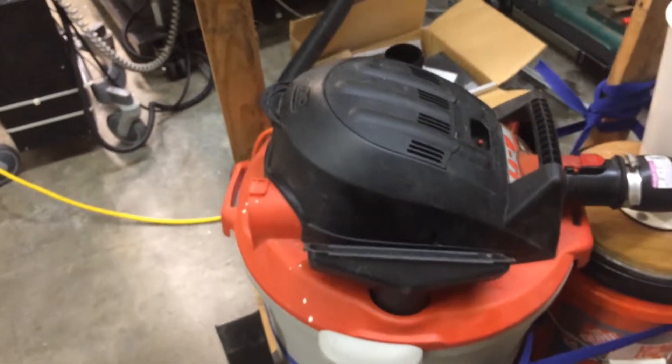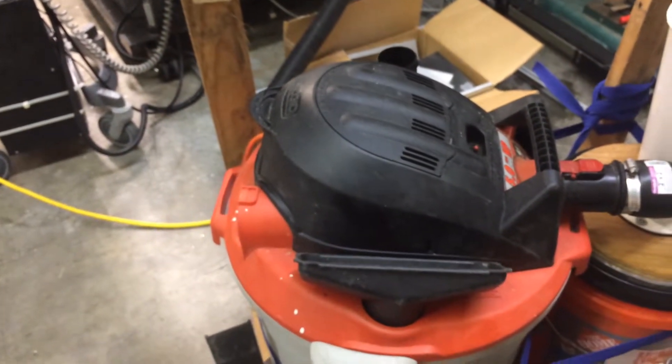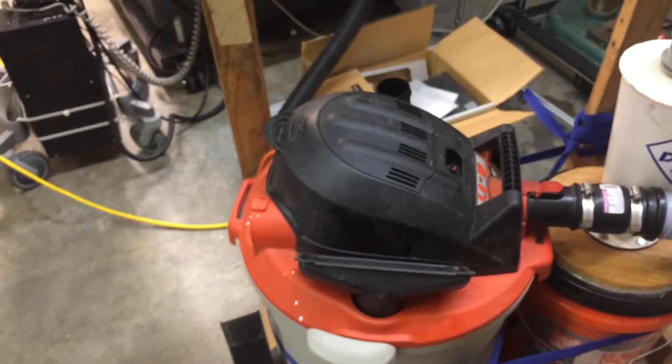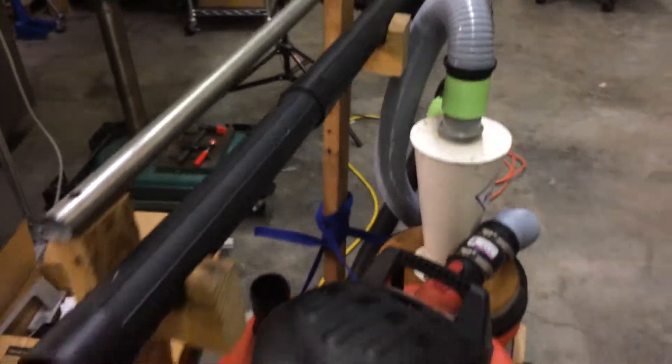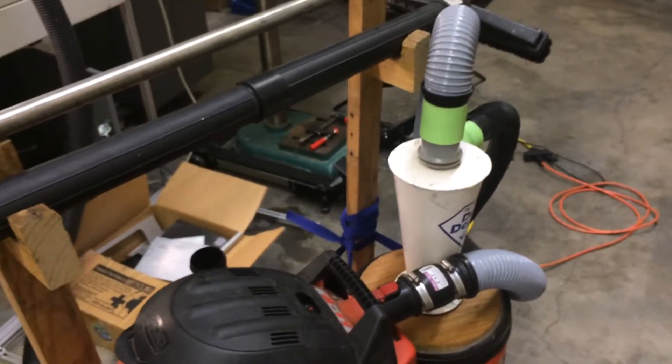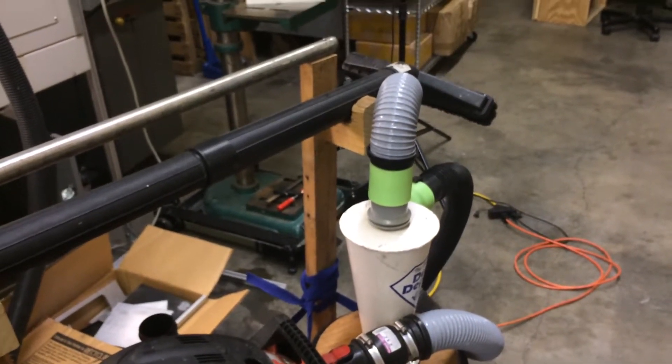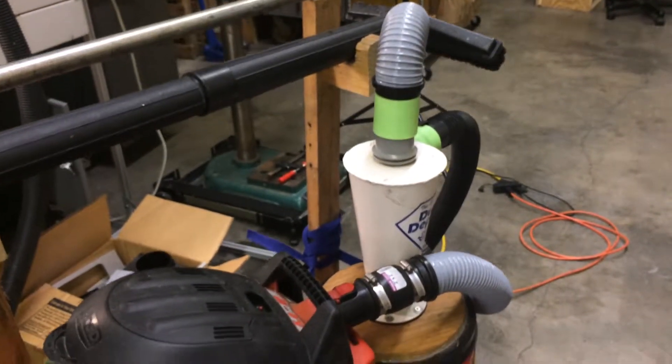We have a HEPA filter in the shop vac so it picks up all the G10 fibers and keeps them from getting into the air. Any fibers that make it through the dust deputy are captured there — the dust cyclone picks up the majority, like 99% of the material.